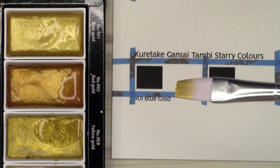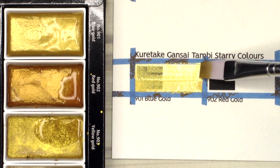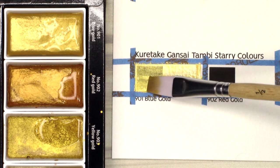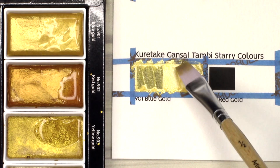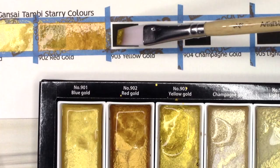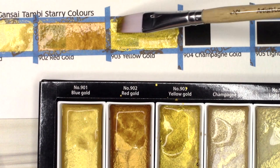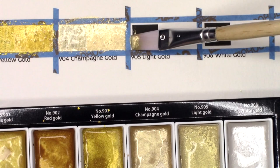I'm not going to go swatch by swatch of the Kuretake Gonsai Tambi Starry Colors palette, because chances are you've already seen it. A few months back, maybe even longer, they were popping up everywhere, even in art subscription boxes. But it is a nice palette, and I did want to include them for comparison so you can see how much smoother they lay down than the Finetech palette. The Starry Colors palette is mica-based, I believe, though the box says they're water-based pigment. They don't come in the nicest packaging — the pans are plastic in a cardboard box, but you can find them very affordably most anywhere. The pans are rectangular and very flat, unlike the textured round pans of the Finetech palette, but they're nice and big for using larger brushes.